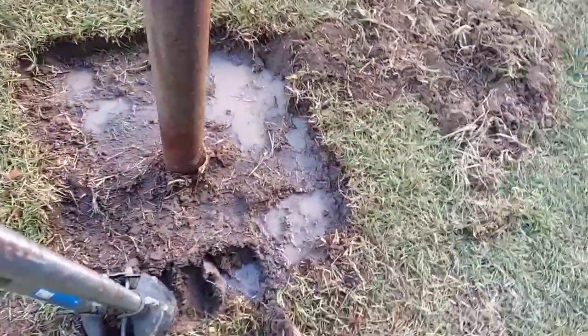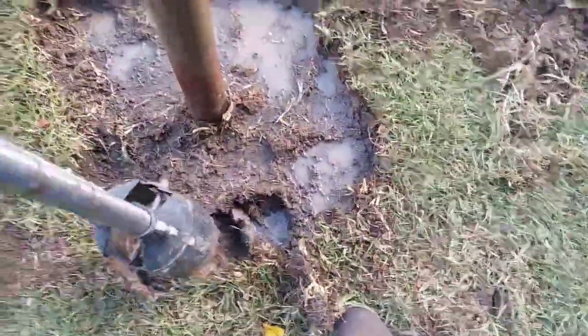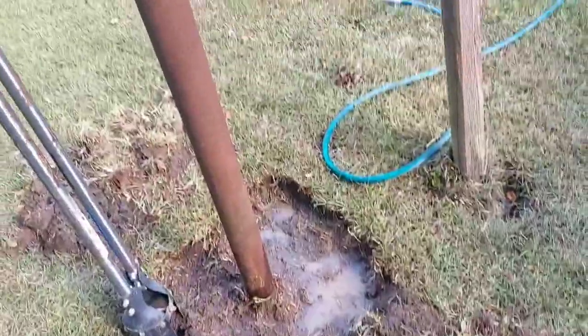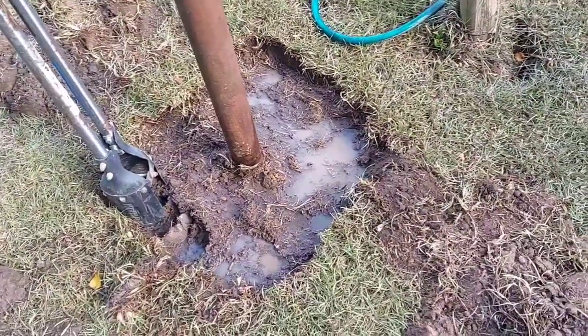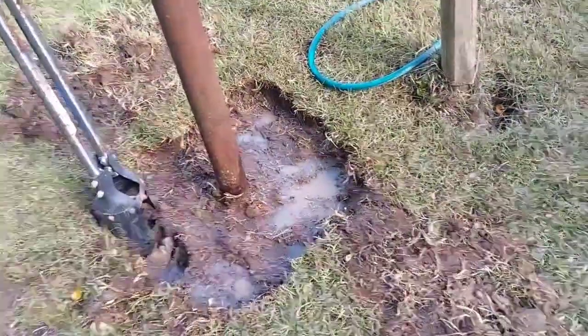All right, this is a slow project, but somebody's got to do it. Just keep wetting it and it gets so soft. Unfortunately I had to wait until it gets up in the 90s to do this. I'll just keep wetting it, keep going down about three and a half foot, and I can wobble it and level it — put my level on there to level her.